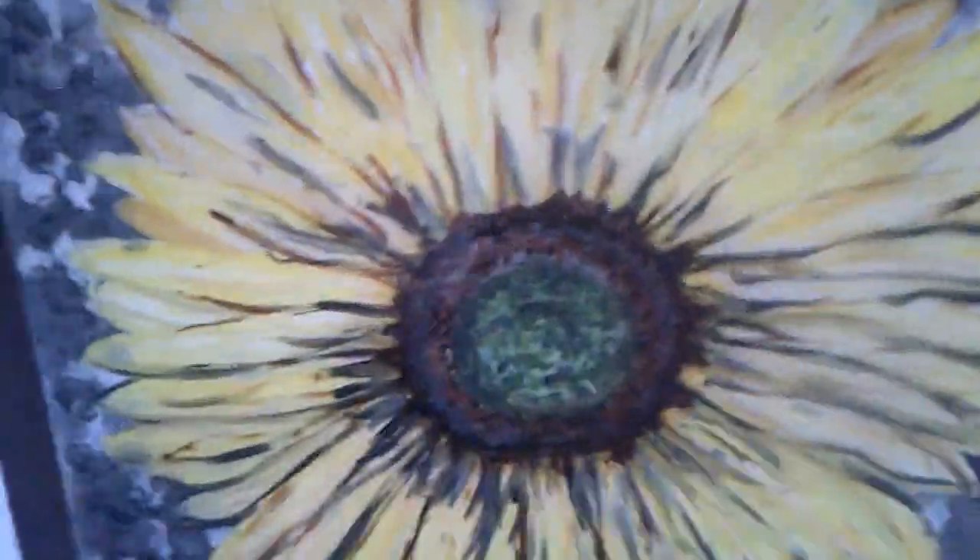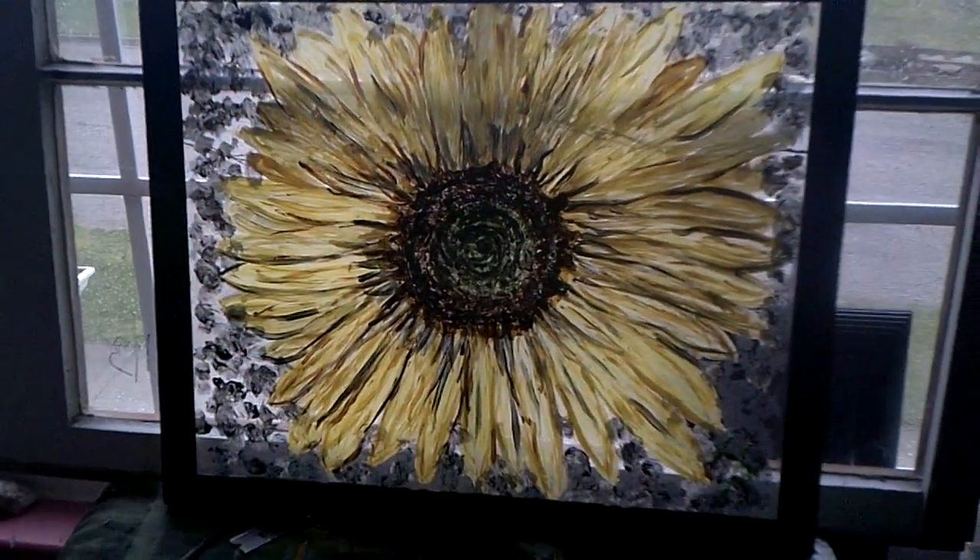And now I'm going to show you what it looks like in the lights. There you go.